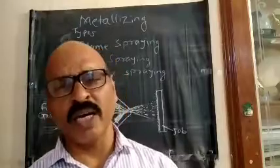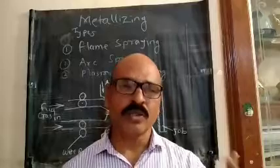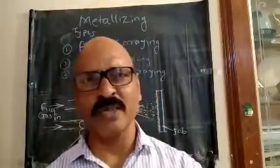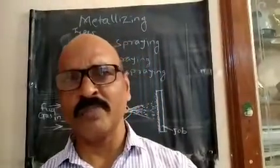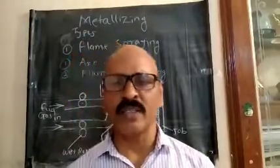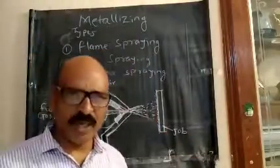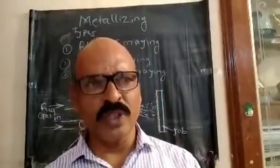Then you can use the direct application, then you can use the oxidation layer. You need to make a solution. We need to do metalizing, then you can use the metalizing material to make a metal spraying.